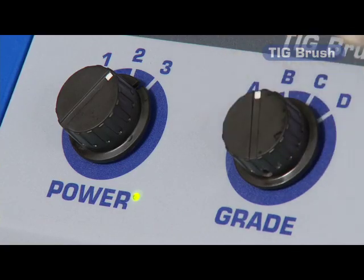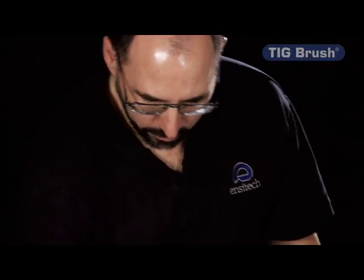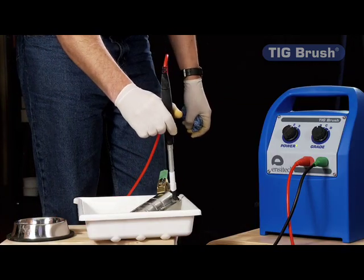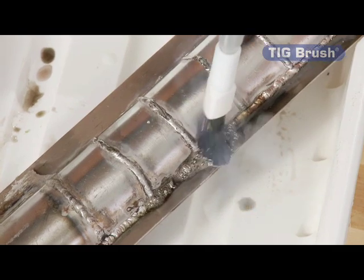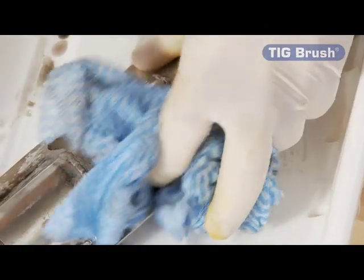To operate the machine, we just dip the brush in our solution and apply it to the workpiece. Very little pressure is required. The flexible nature of the brush allows it to get into corners and over complicated contours, so that you can have a very flexible, versatile machine.